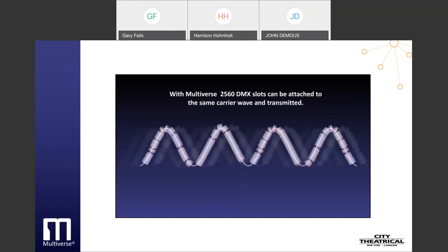With Multiverse, 2,560 DMX slots — which is a full five universes — can be attached to the same carrier wave and transmitted. The Multiverse radio's ability to broadcast much more data while using much less radio energy is only the first step in building larger, more reliable DMX and RDM systems.